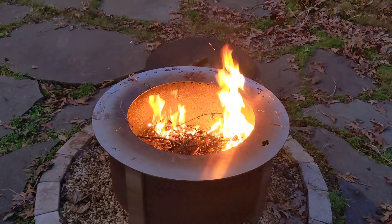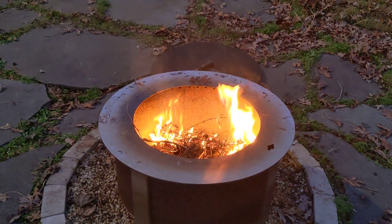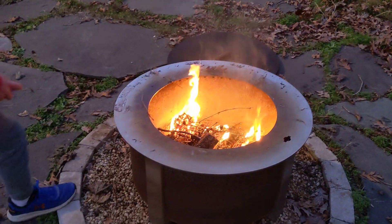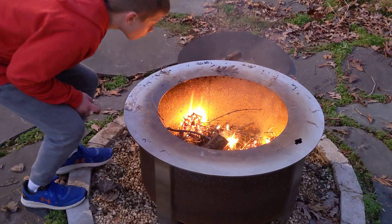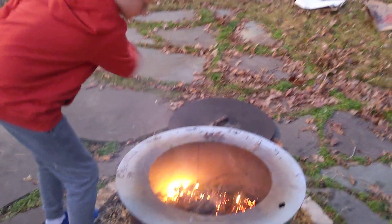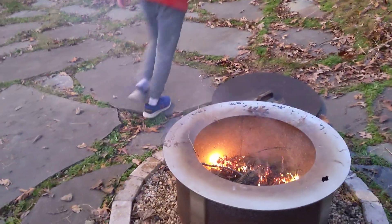Yep. Fire's going. Uh oh, starting to die in the hole. I'm going to go get some cardboard.